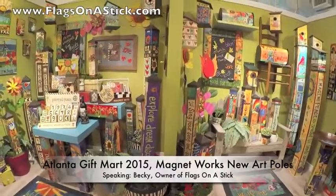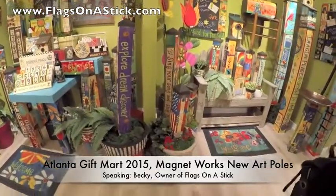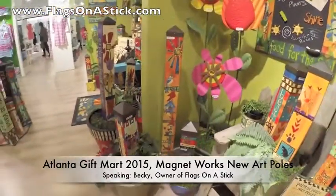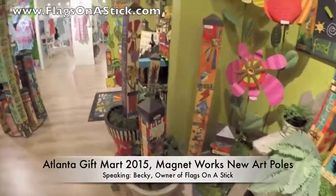Here's a display of the art poles. Great ideas to place them in a garden pot. We'll be carrying and offering all of these on the website — the 20-inch art pole by various artists.